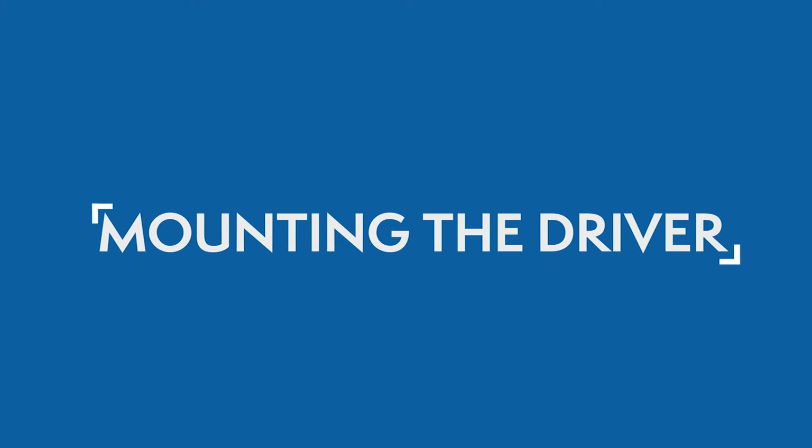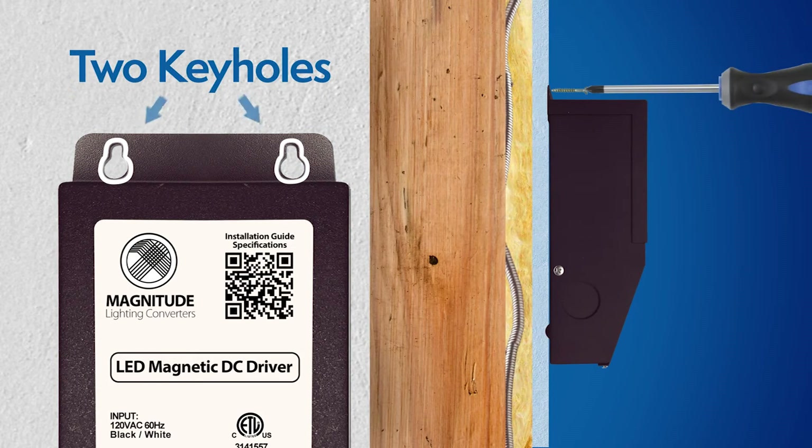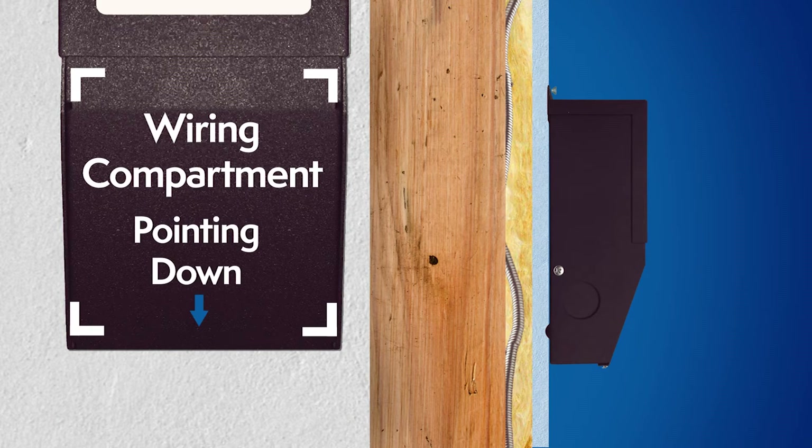Mounting the driver: Select a suitable location to support the weight of the driver. Use the two keyholes on top of the driver's case. It's recommended to mount the driver vertically where the wiring compartment is pointing down.